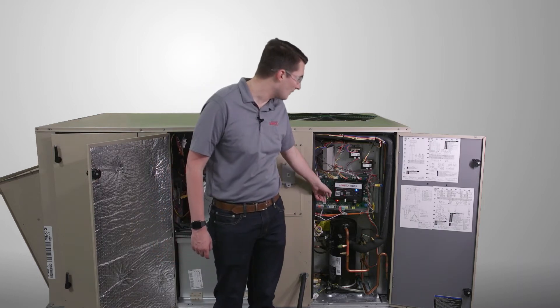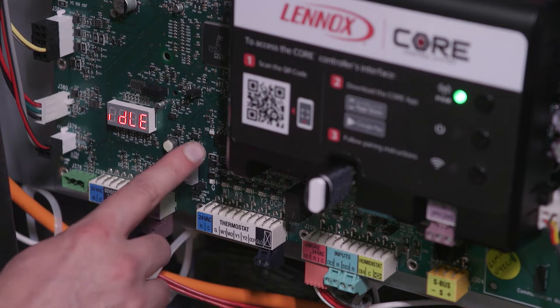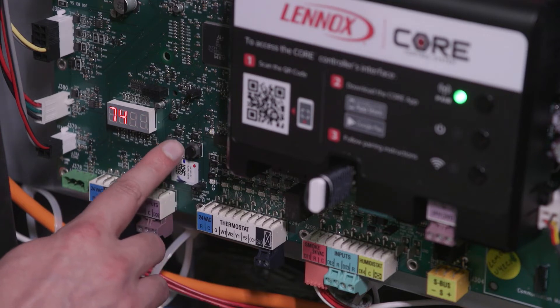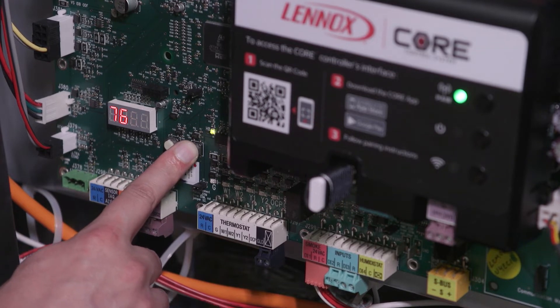The second button on the right here is the Reset and Clear Delays button. A short press of the button will allow the unit to clear delays that could be lockouts or stage-up delays, and a longer press will restart the entire unit controller.